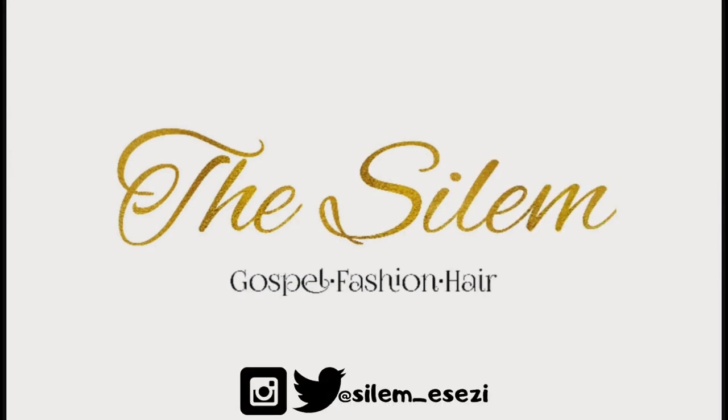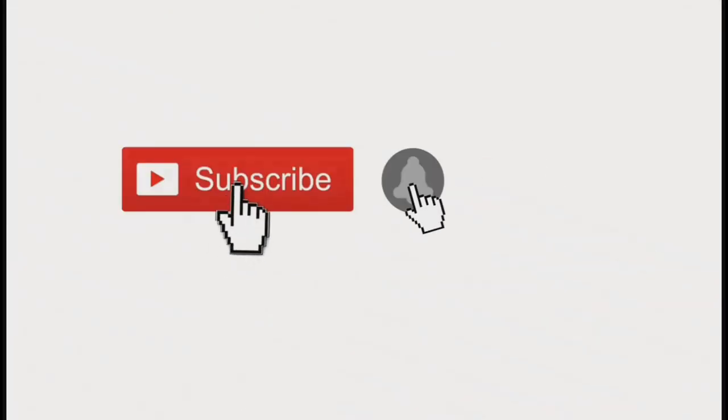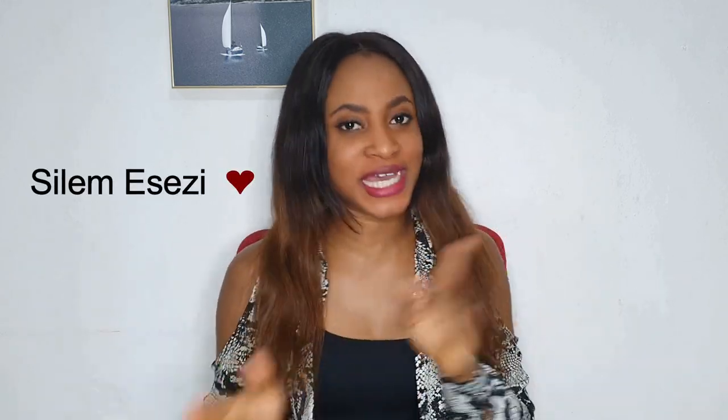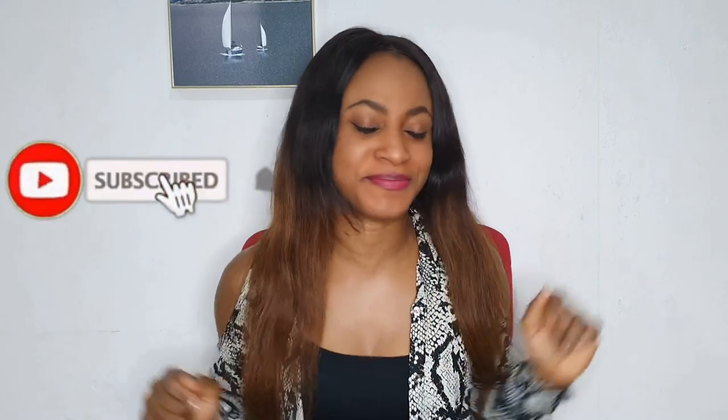Oh hey, I didn't see you there! Welcome back to my channel. My name is Silem. If you're new here, don't forget to subscribe. I'm waiting — subscribe! Today I'm going to show you how to make a jacket.